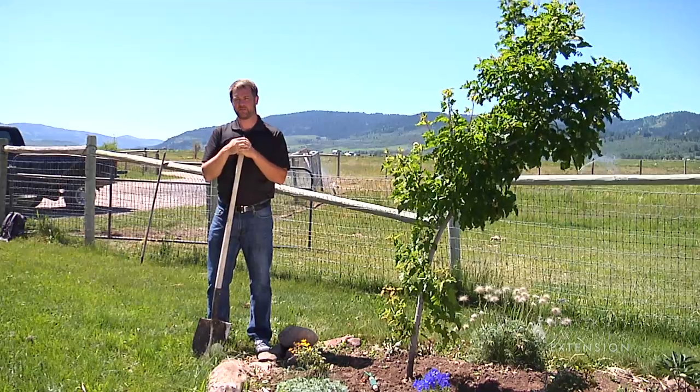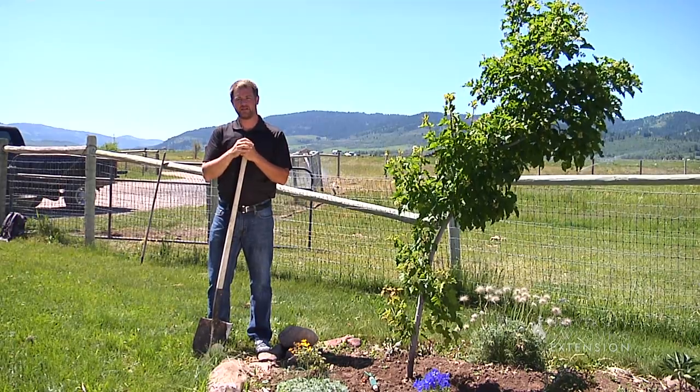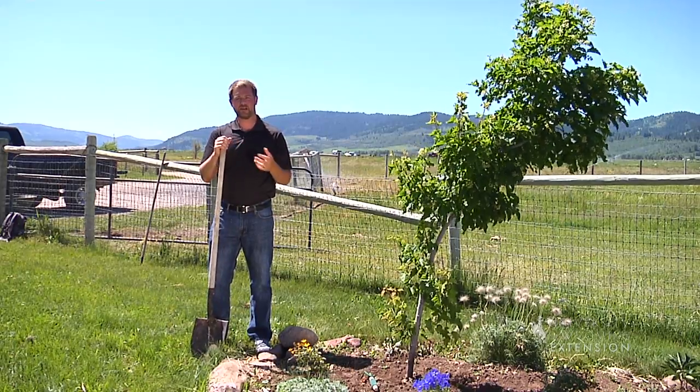The 20 minutes you spend planting a tree can make the difference between a tree that has a long, healthy life and a tree that struggles for a few years before it dies. One of the most important things when you're planting a tree is to plant that tree at the right depth.